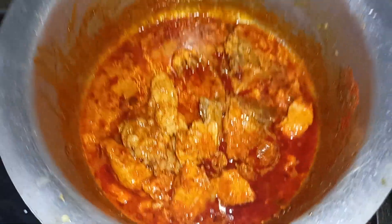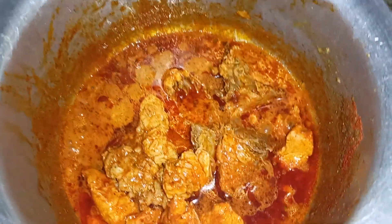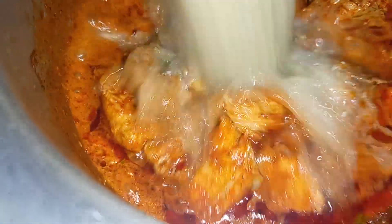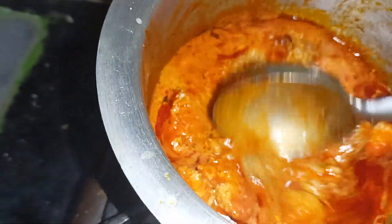Now we will add chicken sambar to the other plate. Now let's test this. We can add chicken sambar as we go. The chicken is ready for the other plate, and we will cook it.